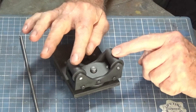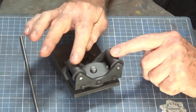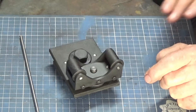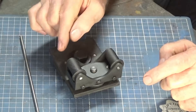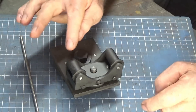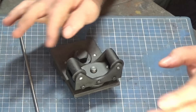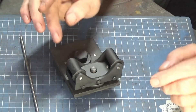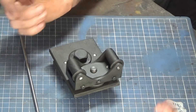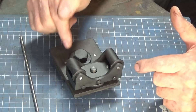You can harden these rollers, but the danger is that if one seizes up and you skid your file across it, you can damage your file. So I opted to leave these soft — you can skim them if they get worn or damaged, or just make new ones. It's really, really simple. I'll go and put this on the lathe now and we'll have a look at it working.